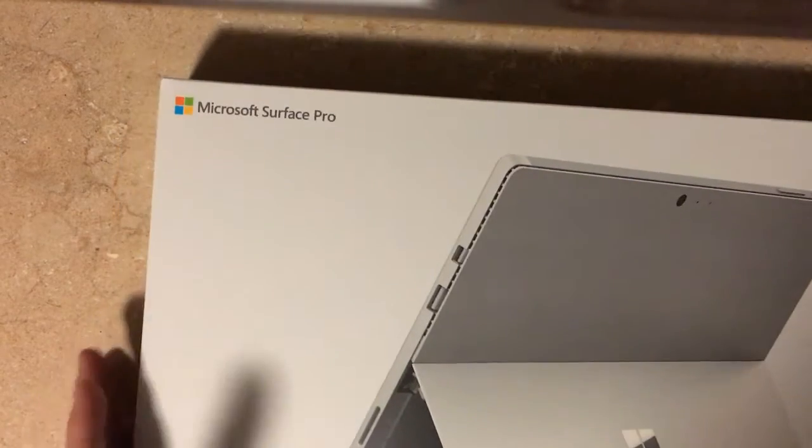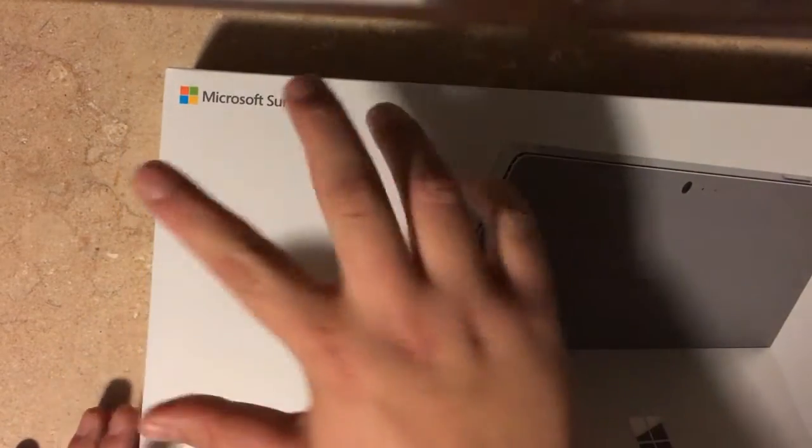All right, UnboxerRob here again. Today we will be unboxing the Surface Pro 4.